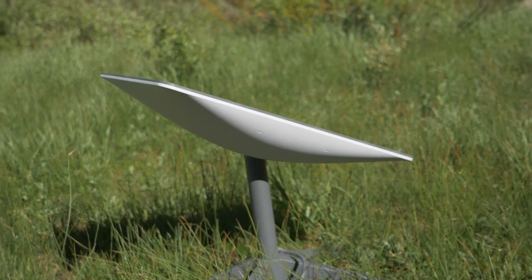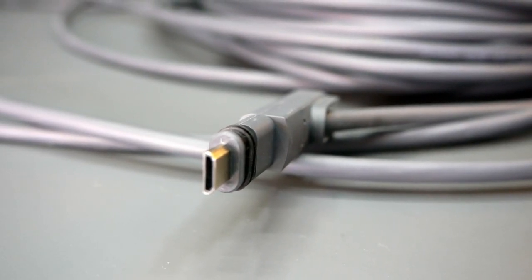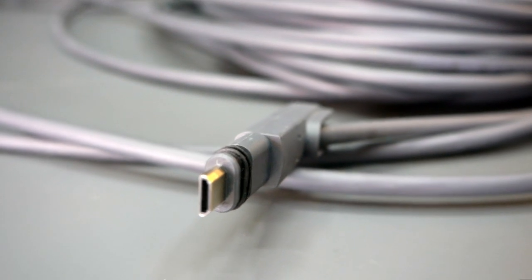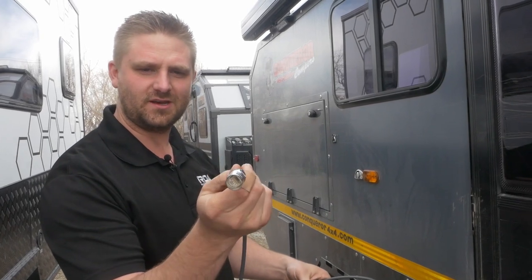Here's the Starlink cable. This part goes into the satellite itself. These connectors are proprietary and there just aren't adapters for them — Starlink themselves don't sell anything to adapt either. Like I said, we've taken and cut the cord and now we have our own connection on here.